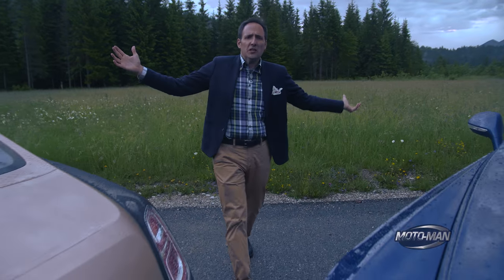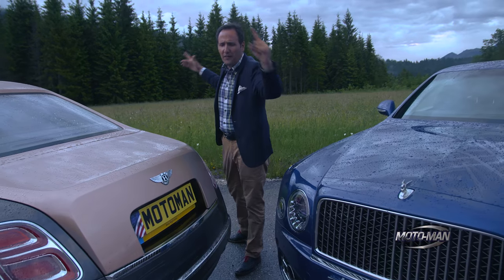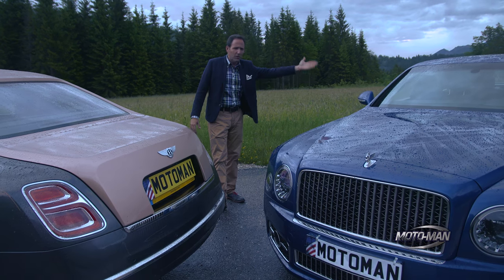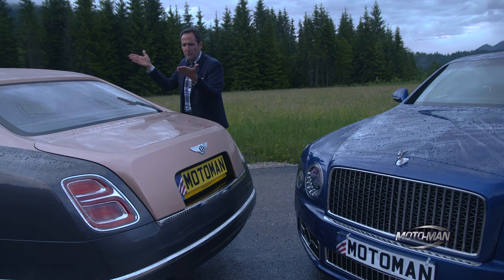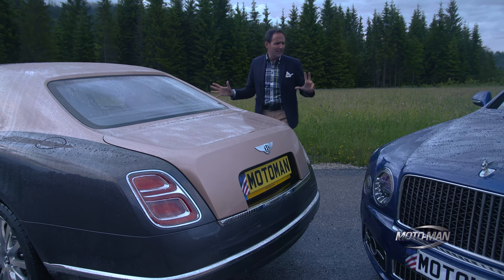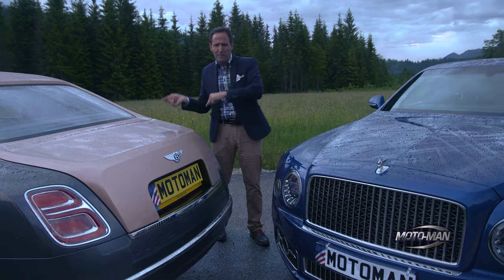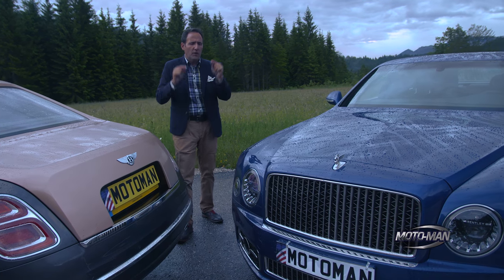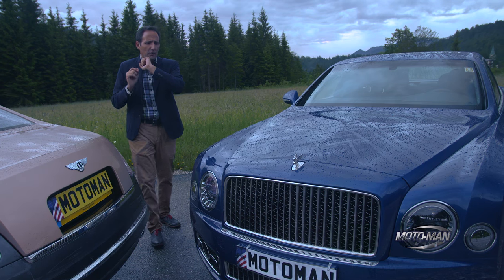Friends, willkommen in Deutschland, also near Österreich, a very rainy one at that. We are here to drive the 2017 Bentley Mulsanne Speed and the 2017 Bentley Mulsanne Extended Wheelbase. It's going to be two separate first drive reviews, so while we work on those, why don't you and I do a tech review and let's start where we always start — the engine.